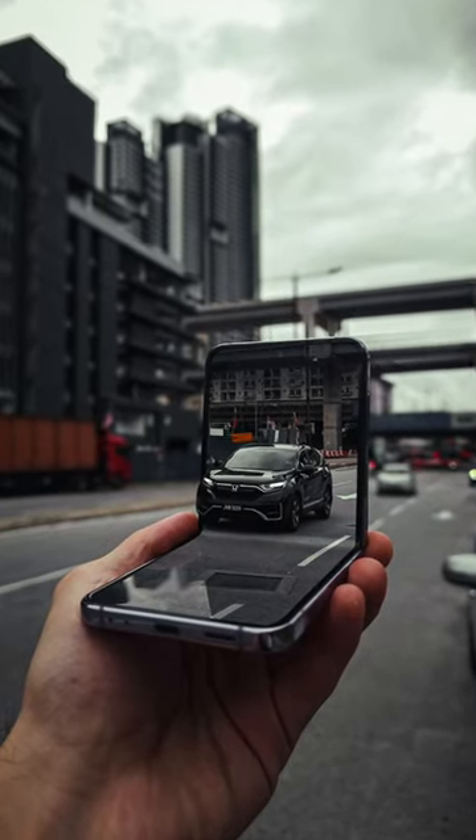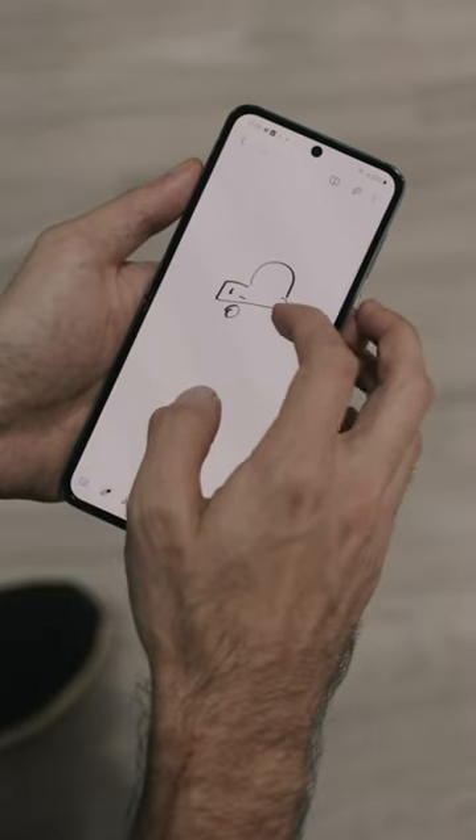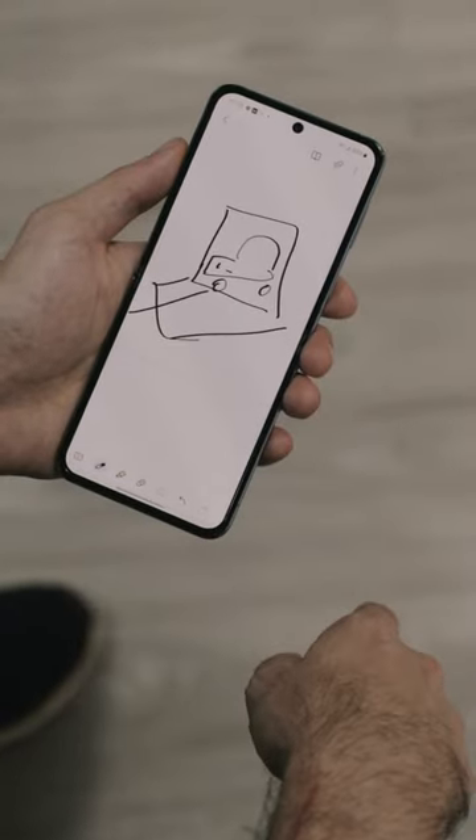I shot this picture using the Samsung Galaxy Z Flip 4, but the idea was to plan, shoot and edit using the Z Flip 4 and see how long the battery will actually last me. First thing I did was come up with the idea — I wanted a car coming out of the Z Flip 4, because I think that's pretty cool.